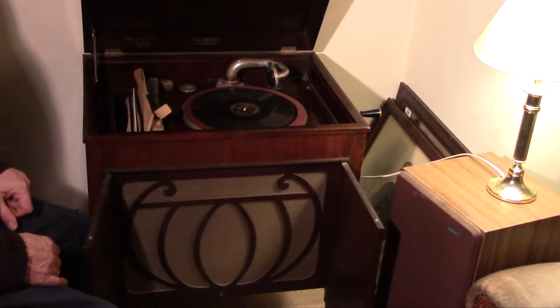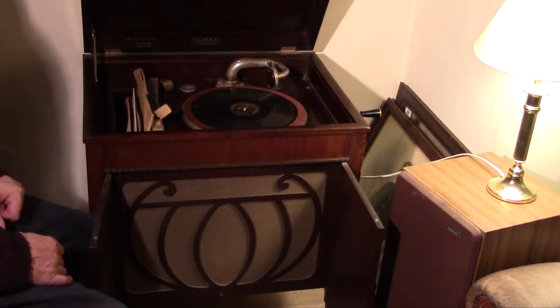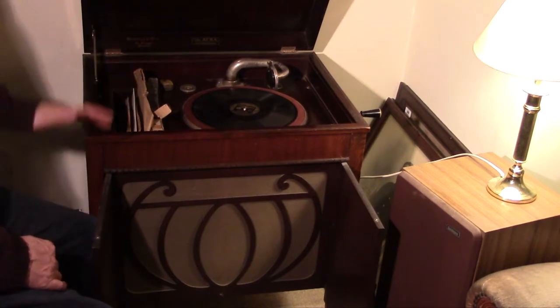This dates from about 1936 and it's a company called Alba. You sometimes still see the name on very cheap radios and things, but back then it was a fairly quality product — not as high quality as HMV etc., but it was a fairly decent gramophone.